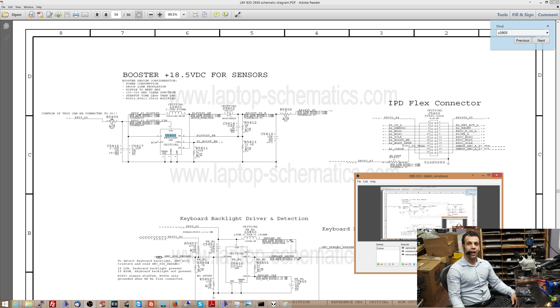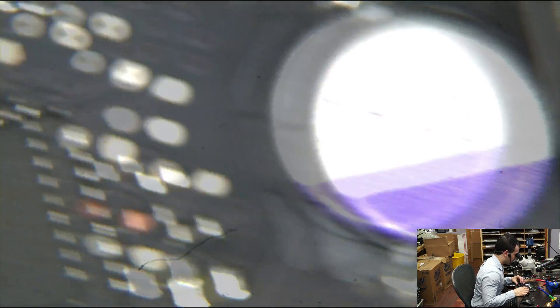Now, if the 5-volt rail is shorted to ground, the computer is going to stop working. So I thought, let me just look around this area and get an idea of what's going on. It turns off every time the trackpad plugs in, and when you look around this area, you'll get an idea really quickly of what's happening. Let's look under it with a microscope.